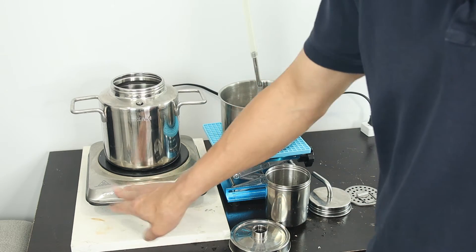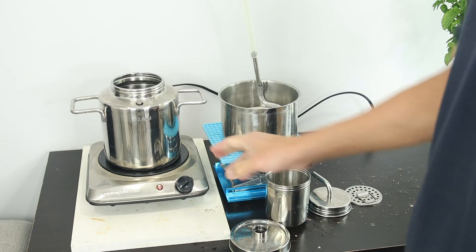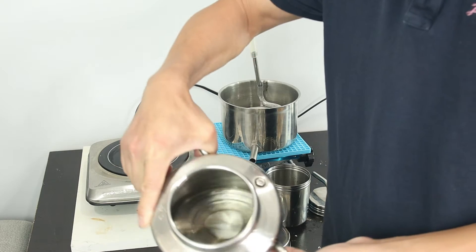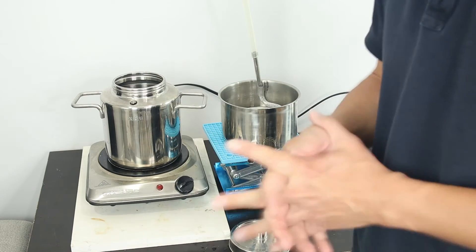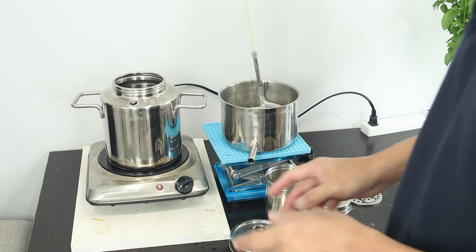The condenser helps condense the steam back into water during distillation. You'll also need a heat source — you can use a hot plate or a gas stove — and water of course. The water goes into the pot. I already have a liter of filtered water in the pot. You want to use water with no chlorine so you don't introduce extra contaminants into your product.